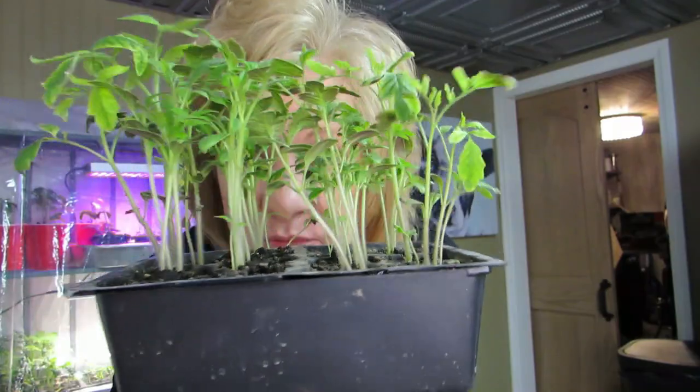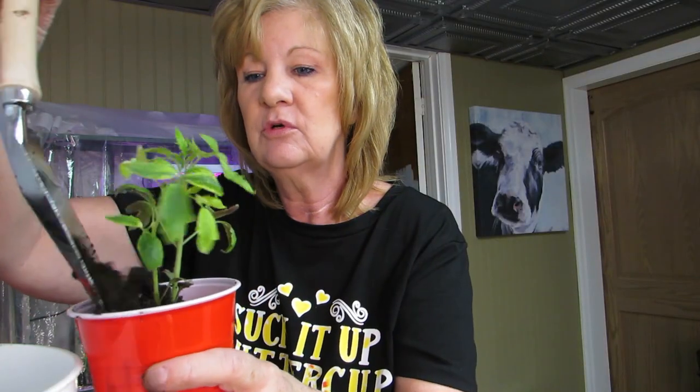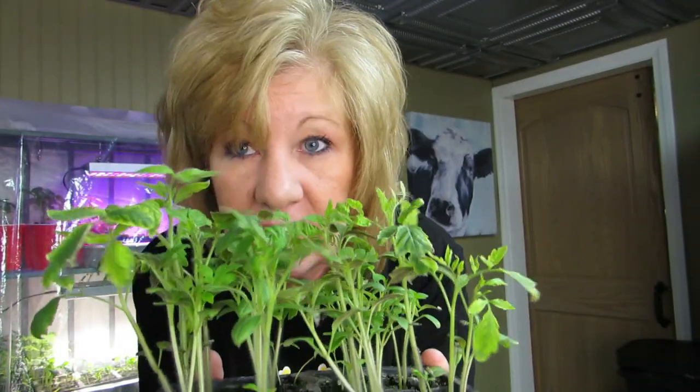Hi everybody, welcome back! Today I'm in front of my greenhouse. I have these tomato plants and let's start by saying I've never done this before — we'll start there. But I'm enjoying this. I made the greenhouse, I got a heater in there.